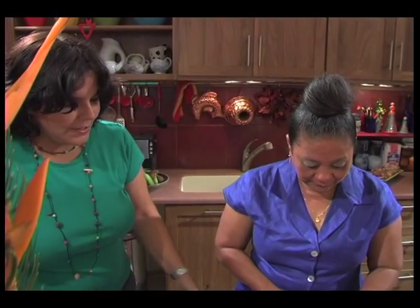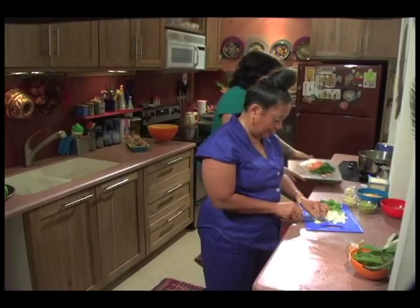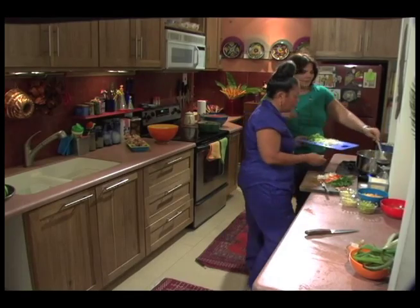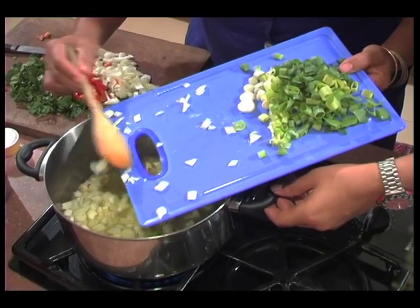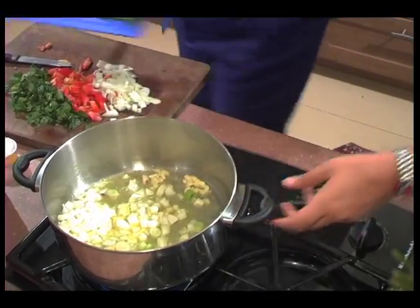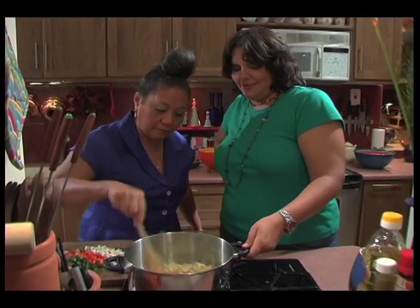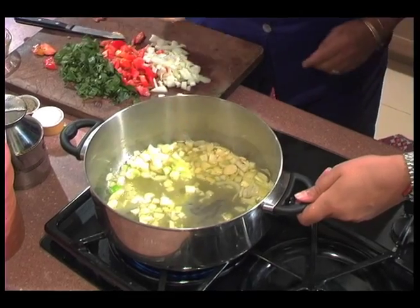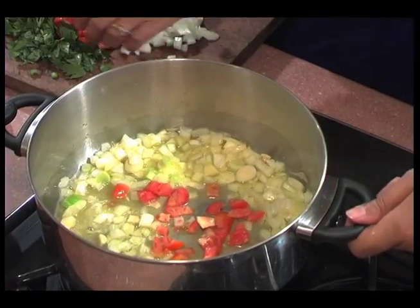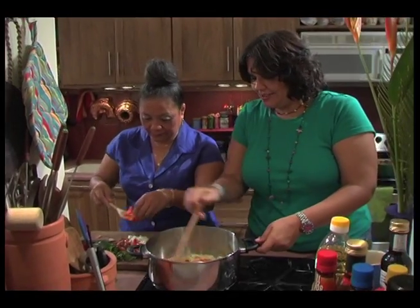Are we doing onions first or garlic first? Garlic first. I'll just put a little bit of garlic. Don't wash me with garlic! No, it's okay. Do you think if I stir too we'll spoil the broth — too many cooks spoiling the broth? So we've got onions, garlic, tomatoes.